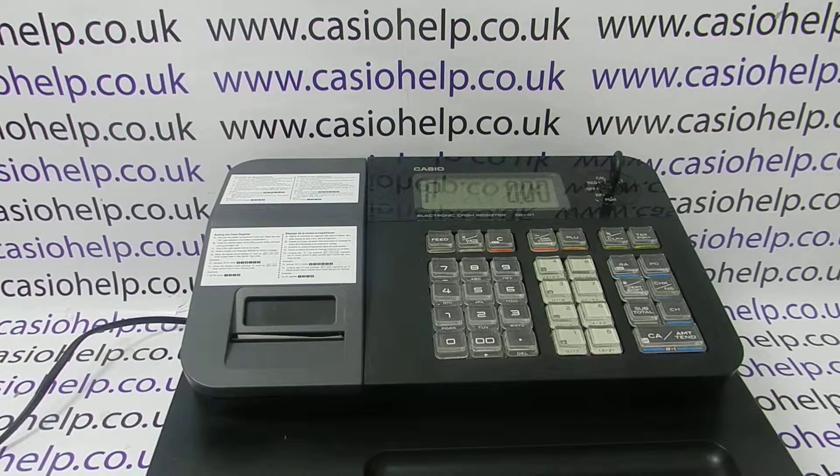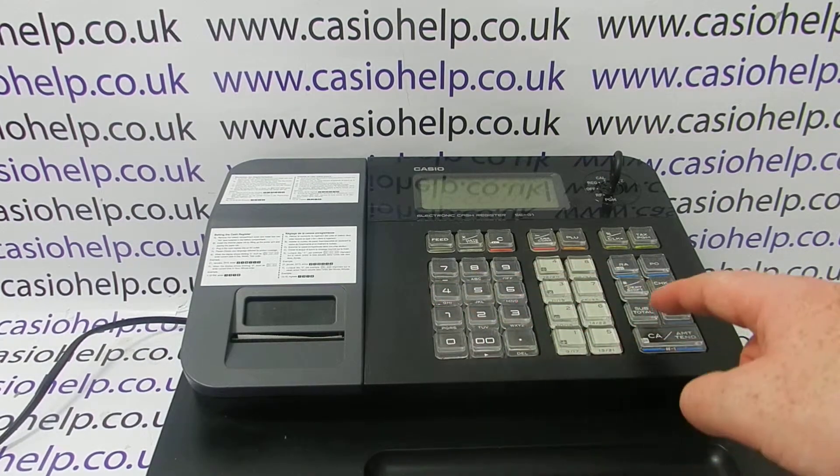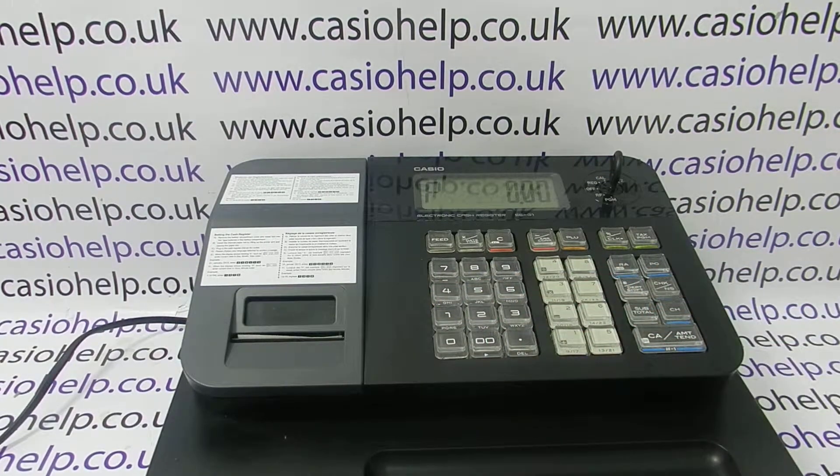You simply turn the key around to PGM, press 1, subtotal, then zero CH. The machine will print and you can already see straight away that the print that's come out